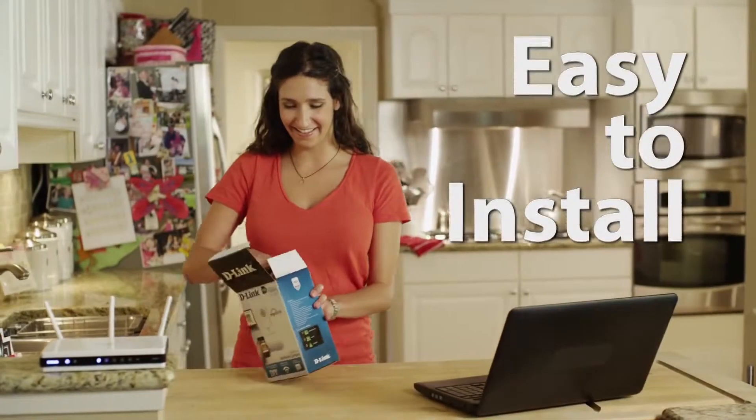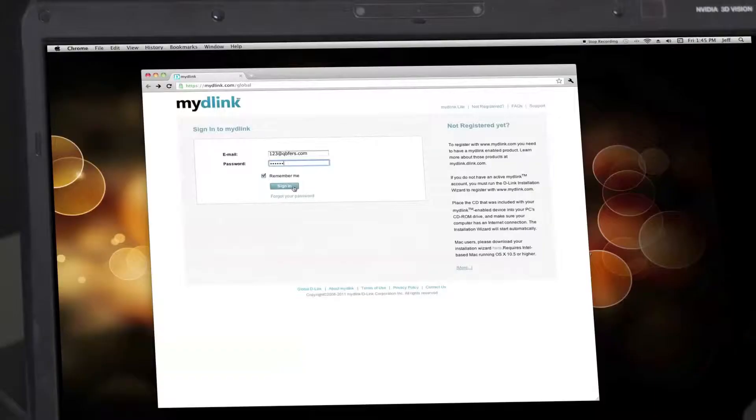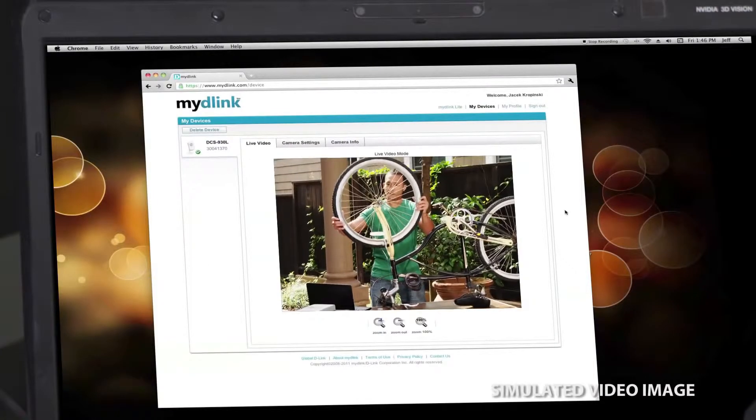With easy three-step installation, you can get set up in minutes. Simply run the wizard on your computer and log on to MyD-Link.com to see what your camera's seeing.